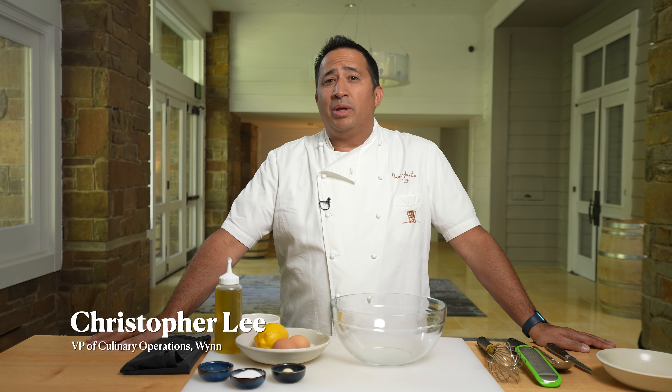Hello, my name is Christopher Lee. I'm here from Wynn Las Vegas. Today, we're going to show you how to make perfect aioli.